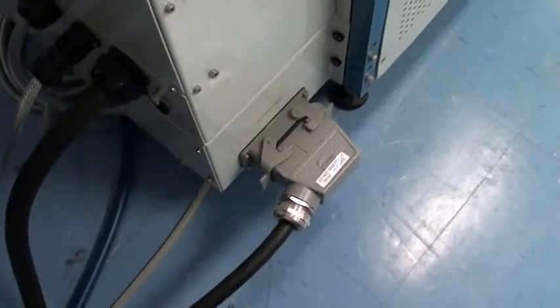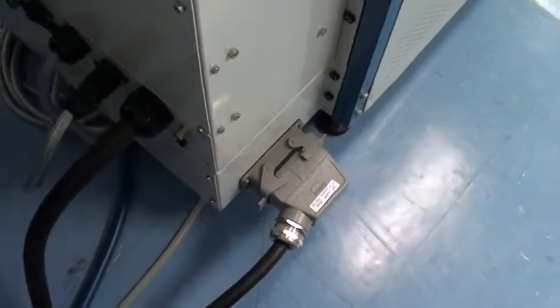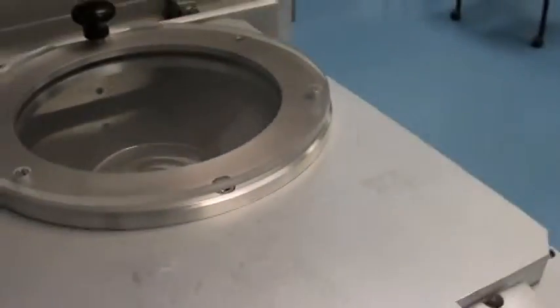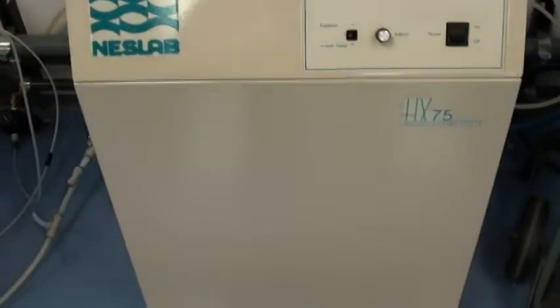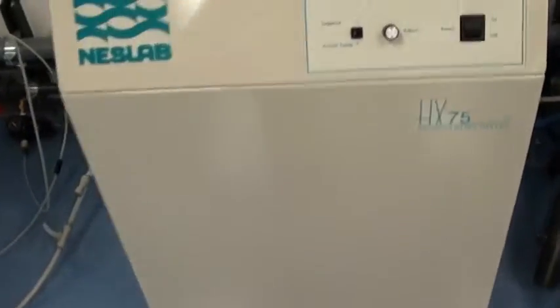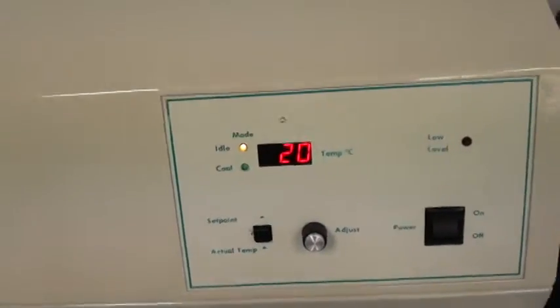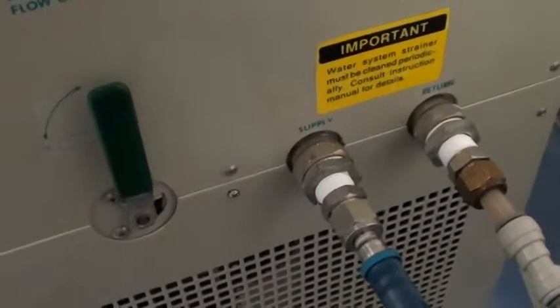Over here is the ICP generator, RF generator power — that's externally powered. This tool also comes with a Nestlab HX75 air-cooled chiller. You can see its set point is at 20 and it's controlling at 20. This is the water output and return ports.